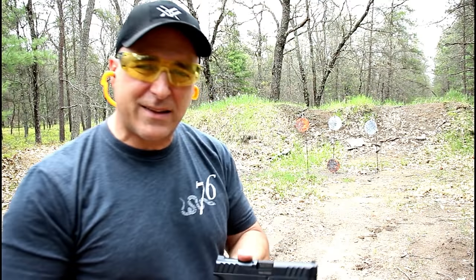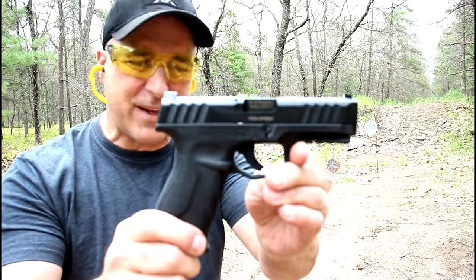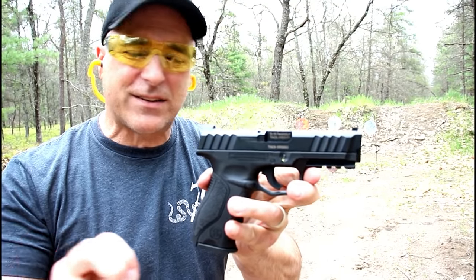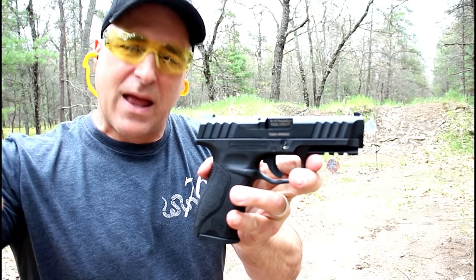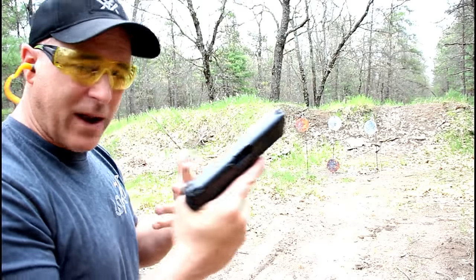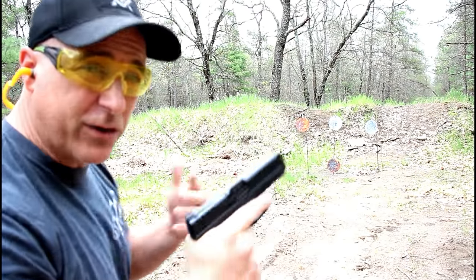Hey there friends, thanks for checking in. New for 2019 is the Stoeger STR 9 — I had no idea this gun even existed and then you guys told me about it, so I had to get a hold of one. It is another wonder 9, but it has a great feel to it and it's priced right.